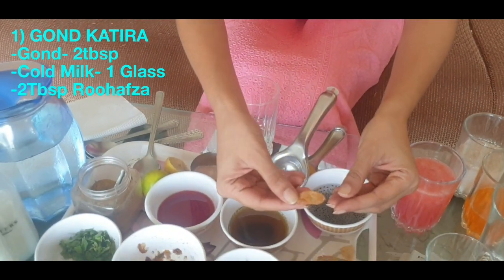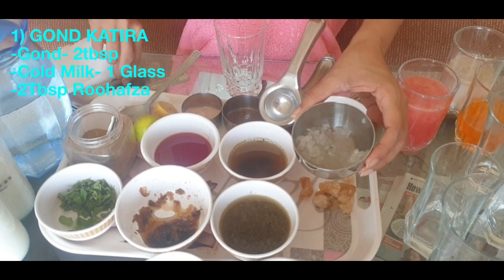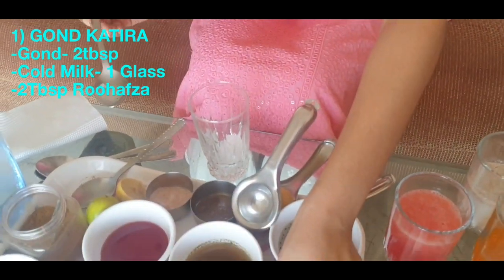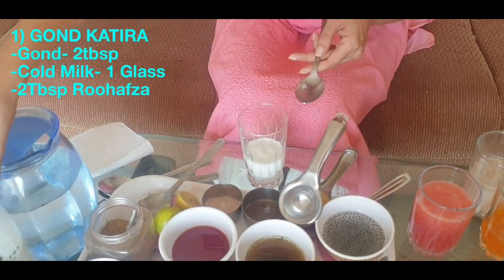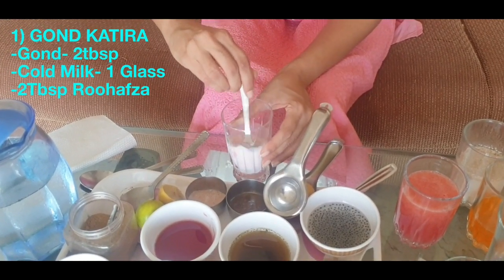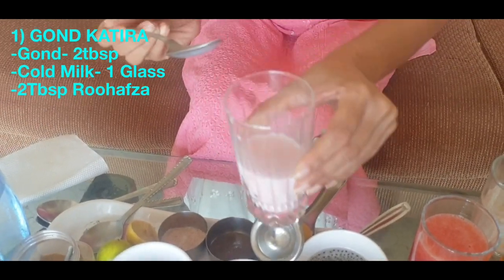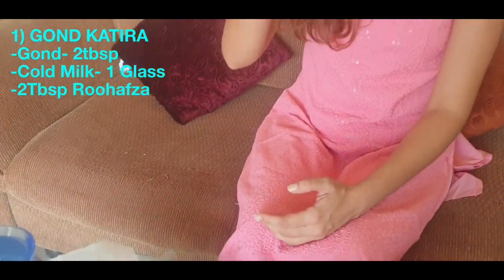So this is the Gond Katira — you soak it overnight and it swells up a lot. We take it with some fruit, add a little milk, and it's supposed to be very cooling for your body. When you make it, you will have a very tasty pink color drink ready, which is really nice and yum — very tasty and very cool.